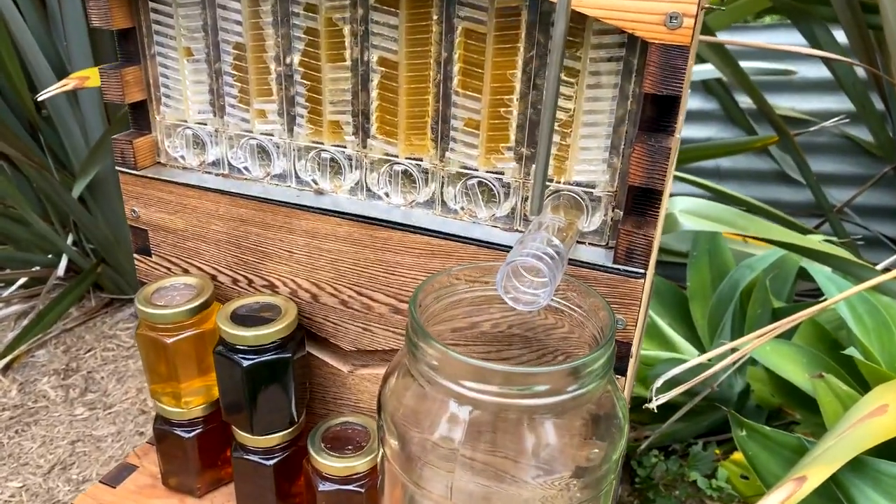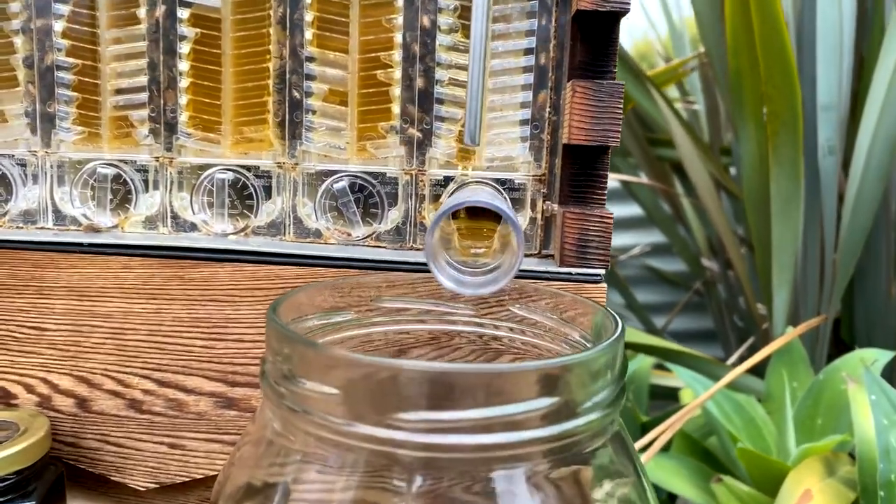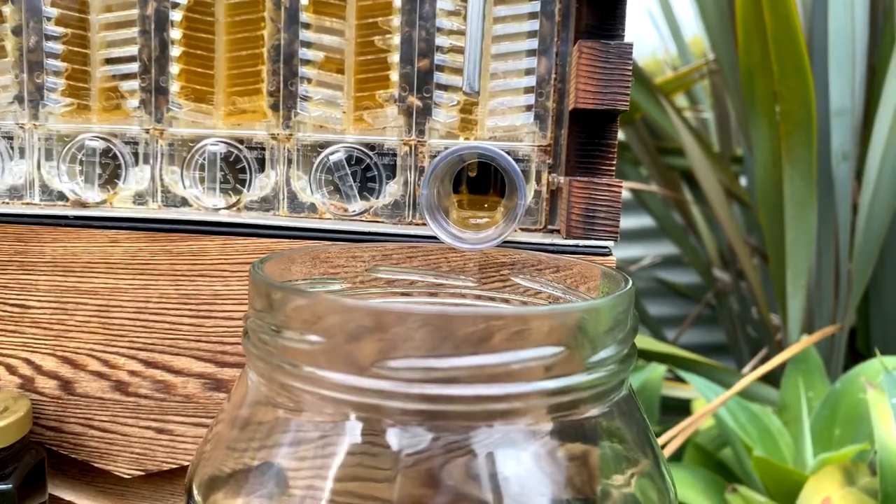Honey coming down the tube, beautiful. So today we're going to harvest some honey in the Flow Hive way and also in the conventional honeycomb collection way.